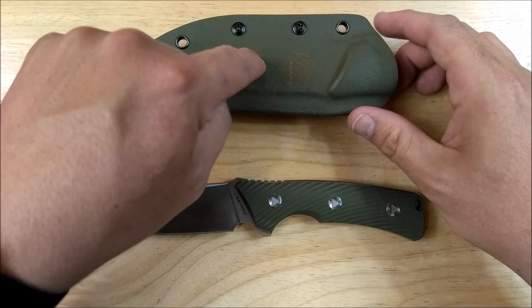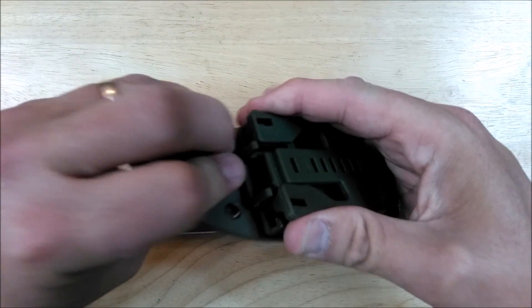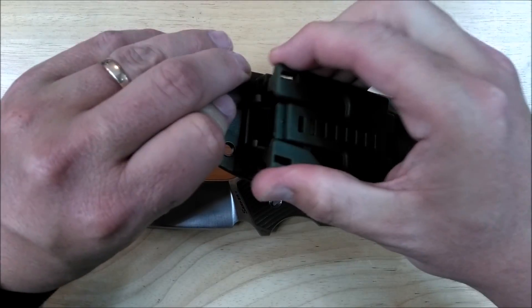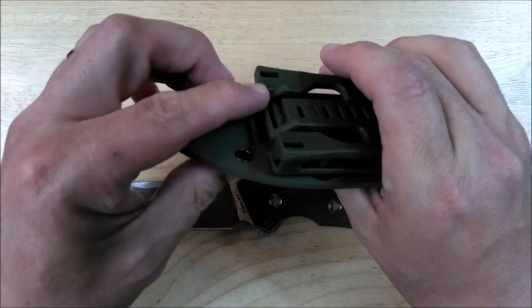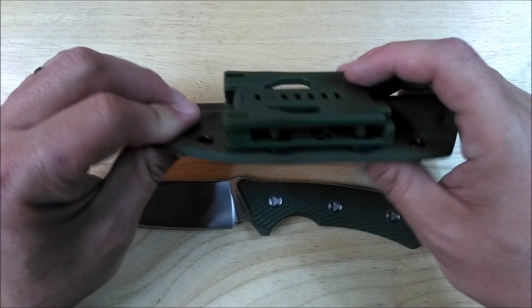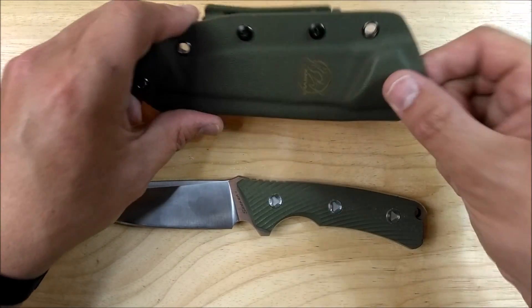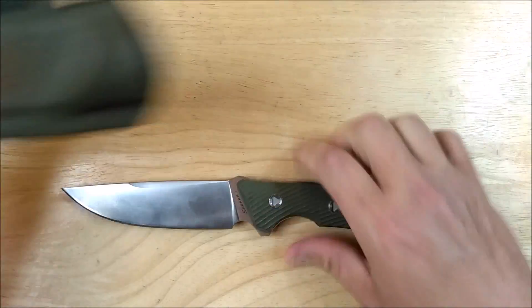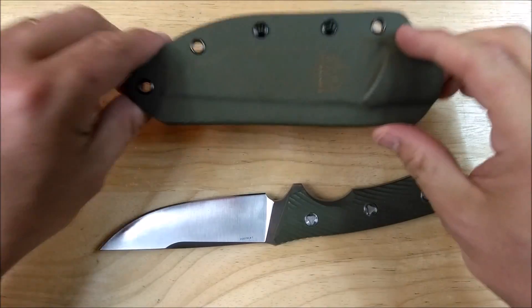So here we are. Fake Kydex. Fake Tek-Lok. It works okay for how it is. You squeeze that together, open it up, put it on your belt, close it up, move this lever back over — closes it, holds it on. This is just some kind of ABS plastic or whatever, very much like Kydex except it's an off-brand. And it holds the knife fairly well — you can't hear it rattling. It's a good hold. It's a decent sheath.